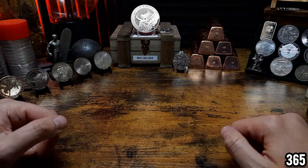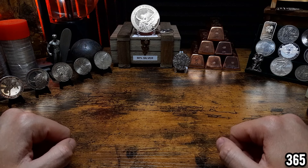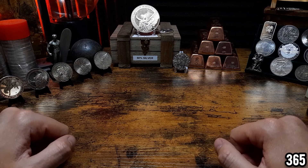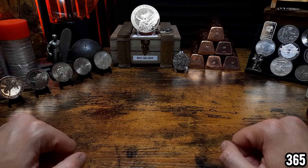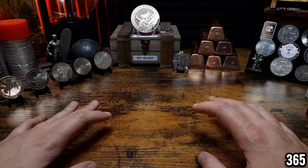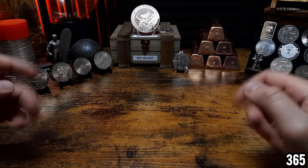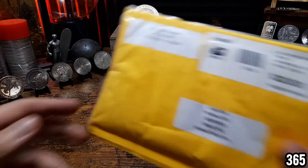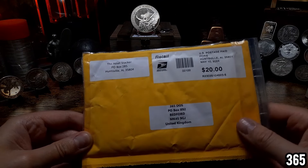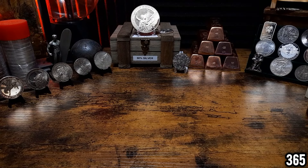I wanted to go through each piece and see if the air has affected it or not, because some people say it's very important to put your silver in capsules and store it away from as much air exposure as possible. I've had a number of people message me asking if I put the silver away after each video — the reality is I don't. I've also got a mail call sent from across the pond from the Asset Stacker, with a link to his channel in the description.